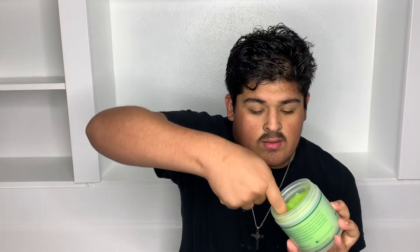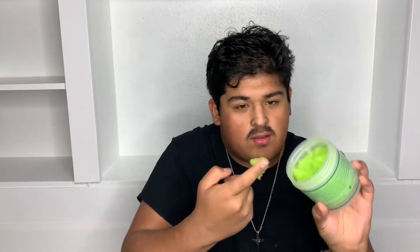This one is kind of thick, you know — you have to grab it. Look, apply it to your hand like this. Make sure you put it all over your hair and make sure it goes through all of your hair.